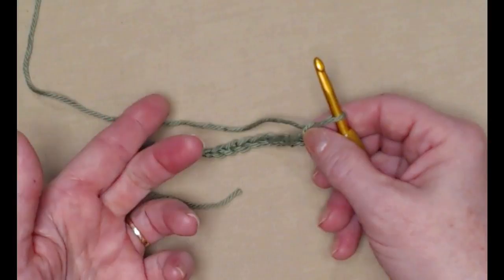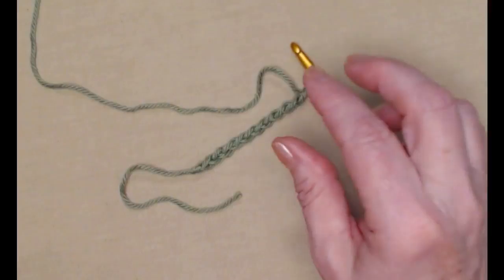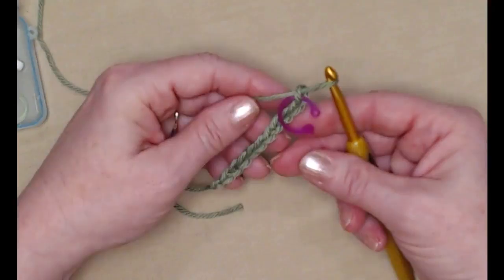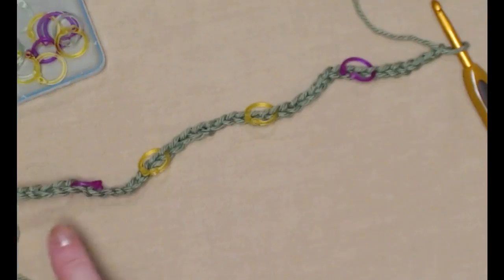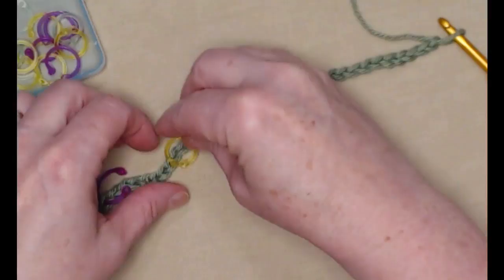If you have trouble keeping track of your chains, you can always mark them with stitch markers. I'll mark them every 10 or 20 stitches depending on the length. Here I've chained 10, I'll take a stitch marker and mark that 10th stitch so I don't have to recount. I've stitched my 46 chains — 10, 20, 30, 40, and then six more — so I'll go ahead and take out those stitch markers.